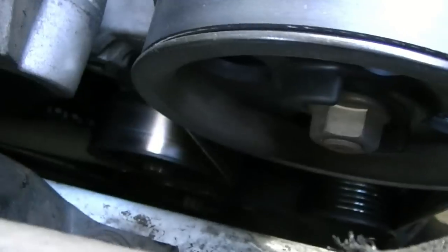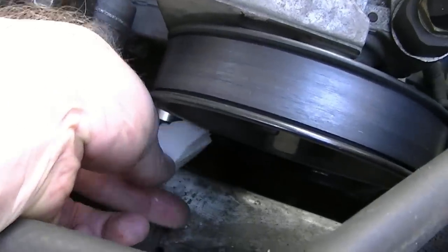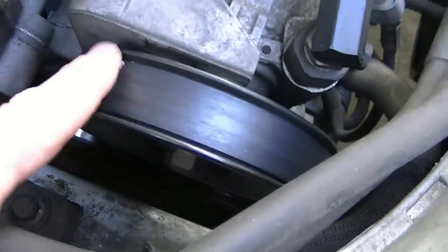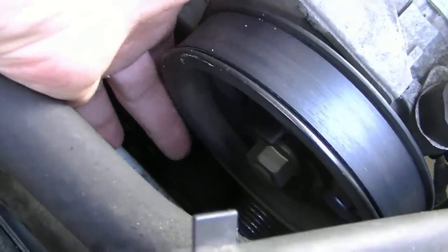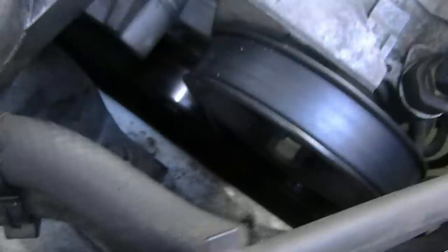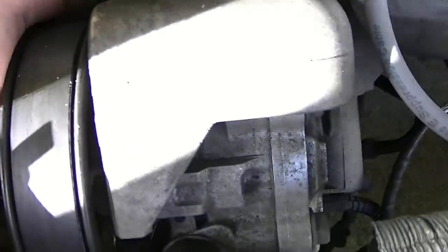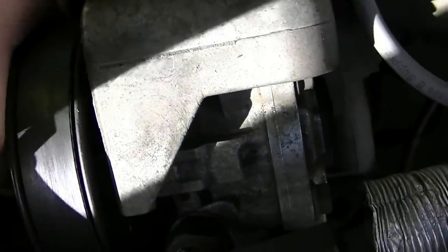Now looking at the belt, it's really hard to get in here and show you anything at all. But the idea is you get the soap in and get the sides of the belt and the bottom of the belt — not this side of the belt, but that side that's up against the pulley. You just make sure that you rub the soap on the sides and on the bottom. So I'm going to go ahead and try to do that. Just sort of soap it up, try to get the inside and both sides.